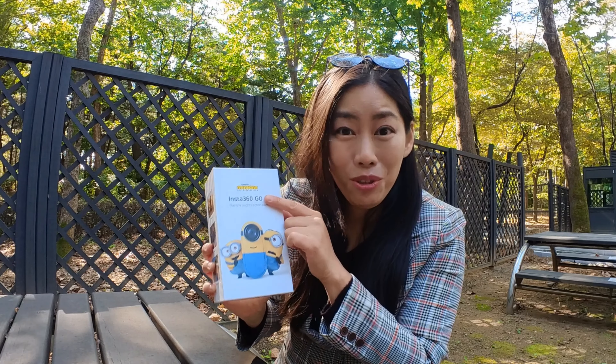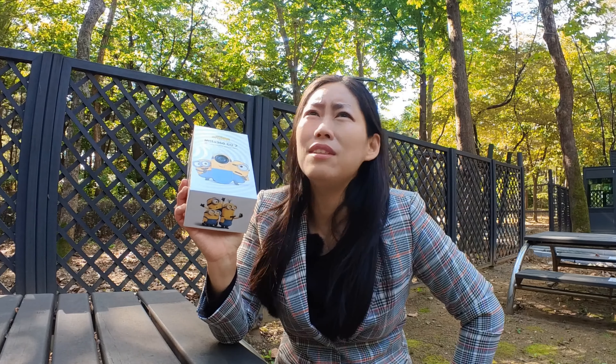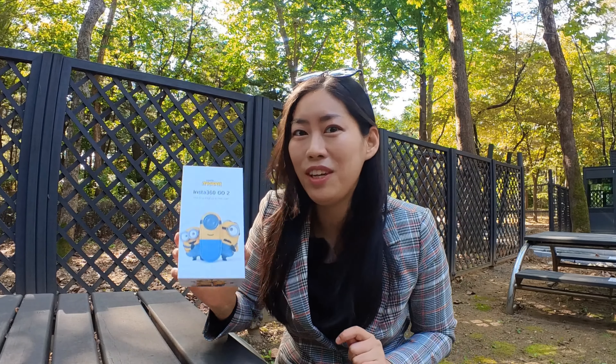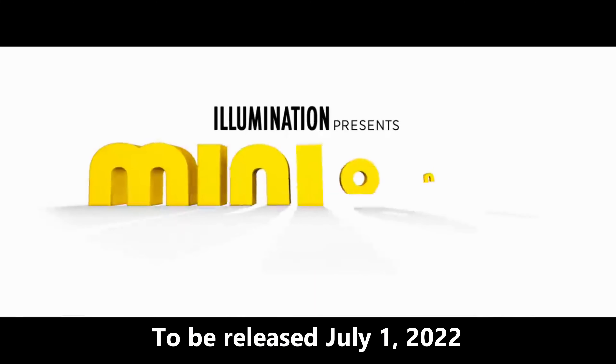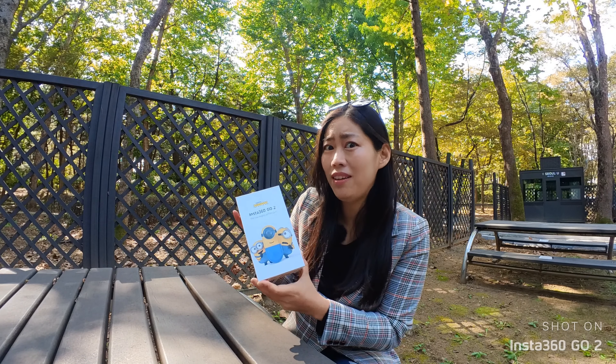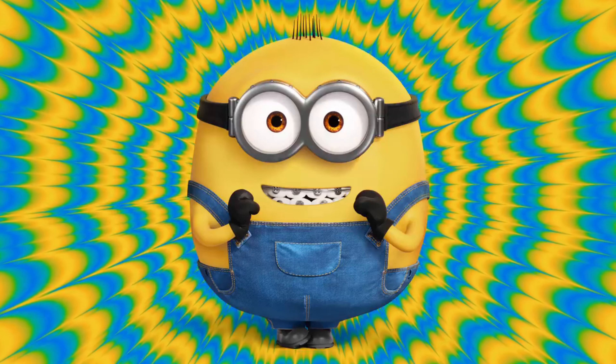Hi guys, I'm Nyeong, and right now I'm on Insta360 GO 2, because today is the video all about Insta360 GO 2. To show you guys what this little camera can film, I'm gonna shoot most of the video — or the entire video — so it's gonna have a label on the bottom right corner so you guys know exactly what camera you are seeing the YouTube video from.